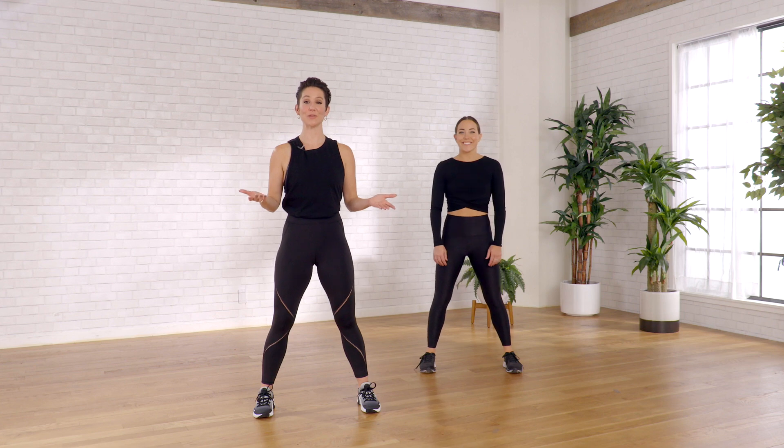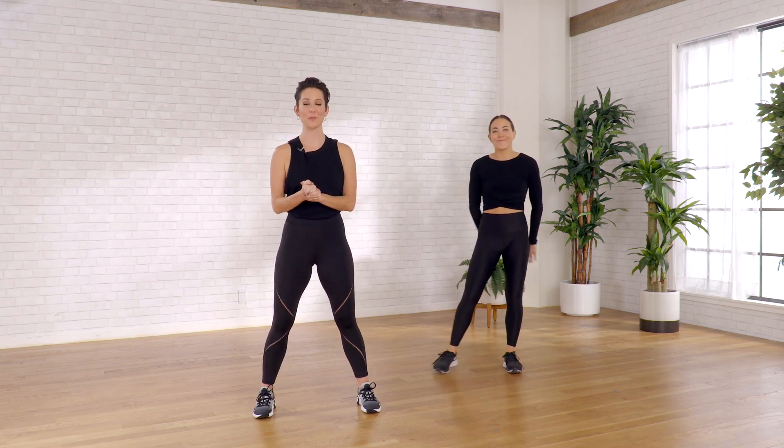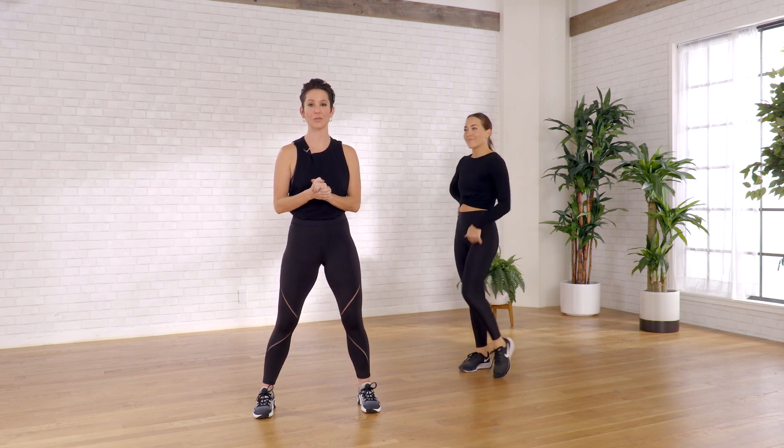Hello and welcome to MBG Moves. My name is Rachel, this is Kaitlyn. We are here from Forward Space to bring you an eight-minute leg routine.